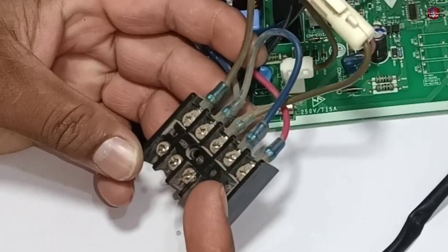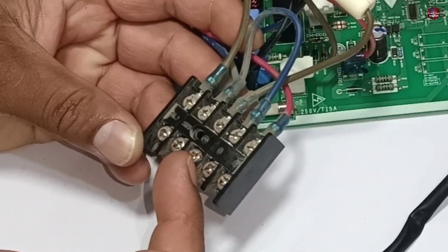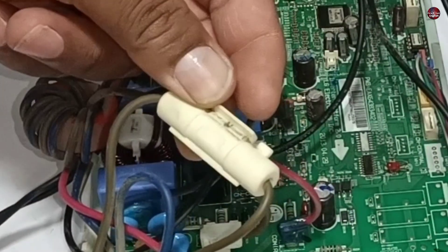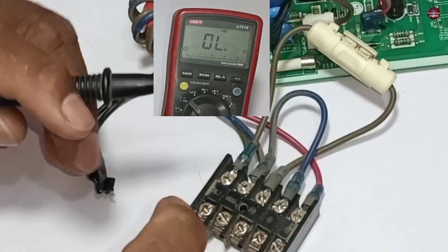The main electric supply in this motherboard first goes inside this outdoor motherboard and then passes through the indoor motherboard. I will test this first. A fuse is installed inside this cover. I will check the fuse on these terminals. The fuse is fine.